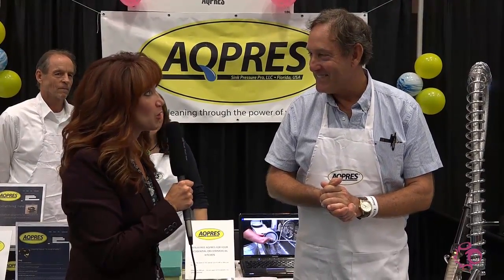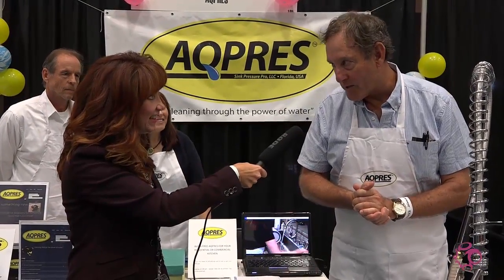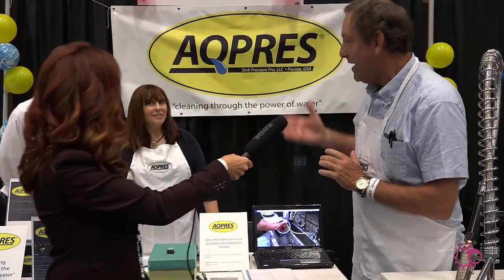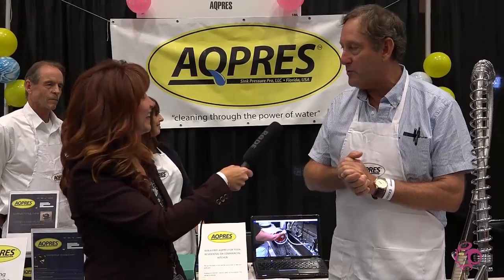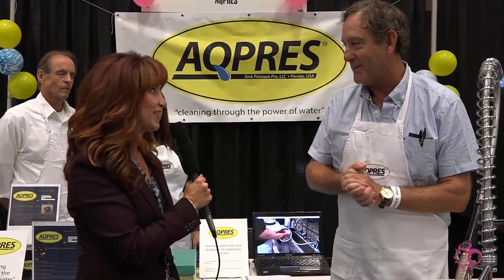For our viewers out there that might want to know more about you and your company, where would you point them? We have a website — aqpres.com. It's informative, we're going to put some videos on there, and it tells you all about our product. Perfect, well thank you so much.